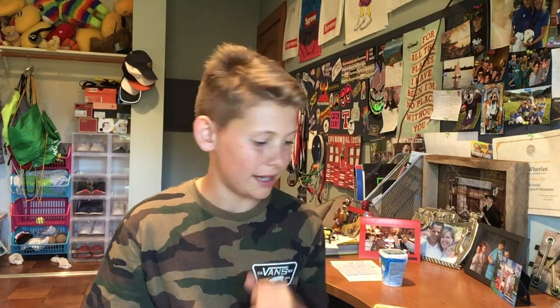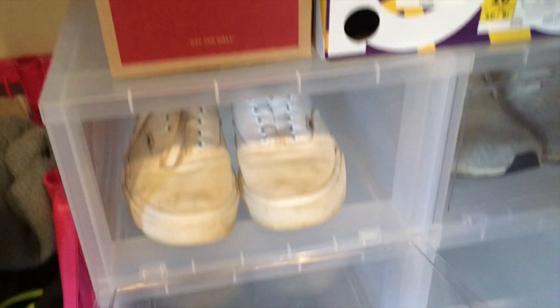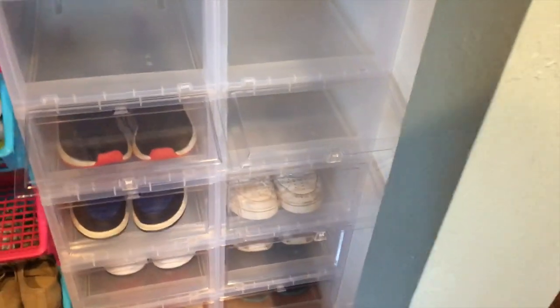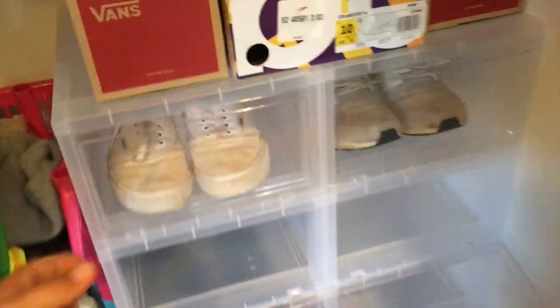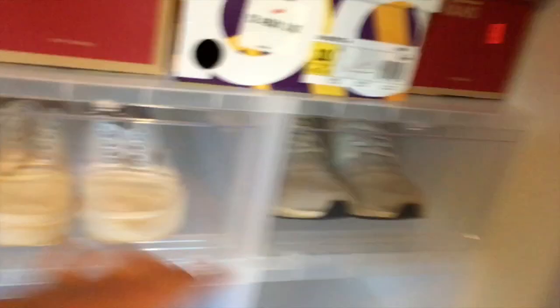Another thing I got — you can probably see it behind me — are those shoe crates. They pull open so I can grab my shoe and then push it back in. Right now all of them are filled; I'm missing three pairs because two are over there and one is on my feet. I got these crates at The Container Store — 12 for $119 — as my other birthday present from my mom. I love them; I can store my NMDs, Jordans, Ultra Boosts, and Vans.